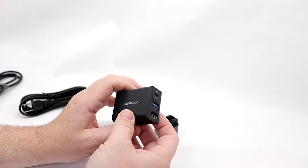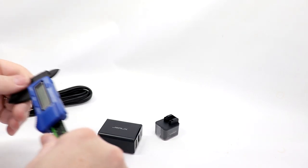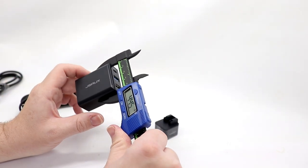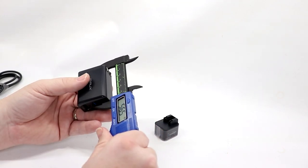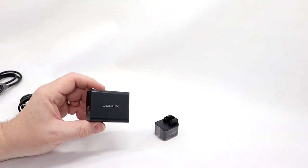I've tested other units similar to this and I think this is pretty much the smallest. Let's get some idea of measurement here with our handy-dandy rusty trusty caliper. It is 44.5 millimeters tall, 56.5 millimeters deep, and 28.5 millimeters thick — so a very, very small unit.